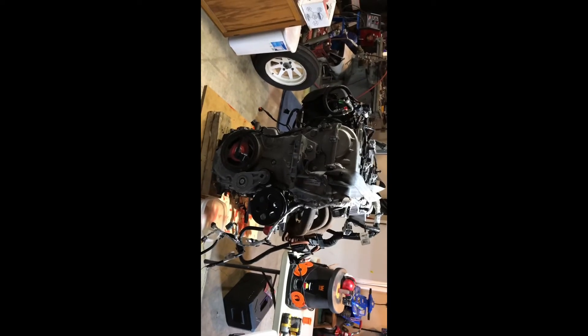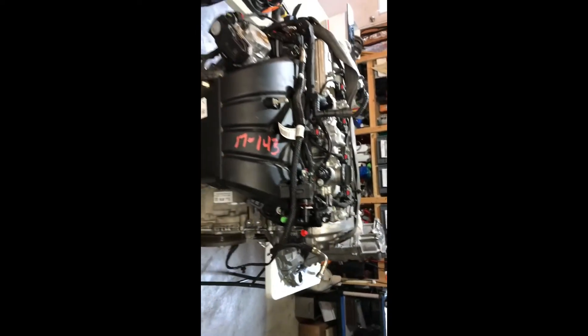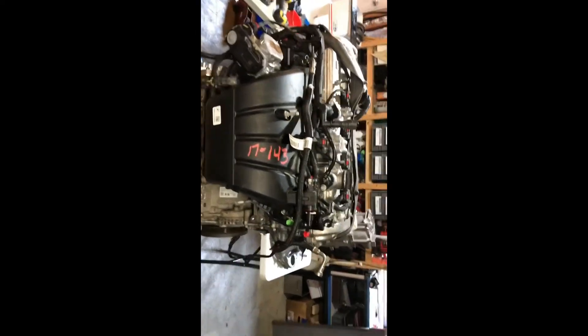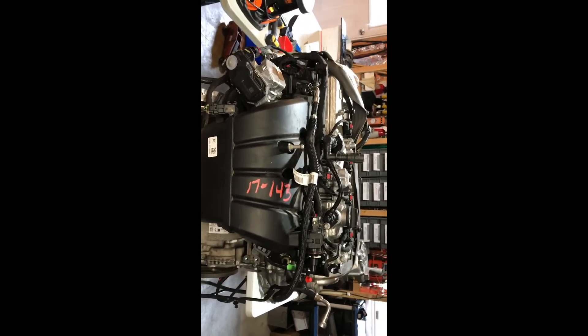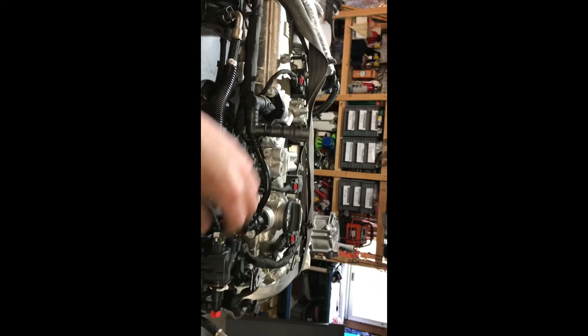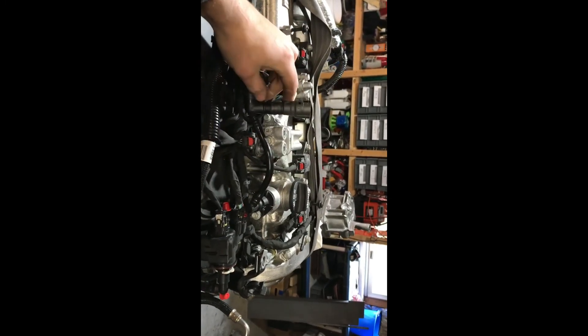I did some measurements and overall this one is a tiny bit taller than my LSJ. I did have an L61 — that's the early 2.2 out of an 03 Cavalier that I was running for a few years — very close to the LSJ. We're gonna have to clean a lot of this up, make it look a lot better, do away with all this emissions stuff, and all these vent breather bits.